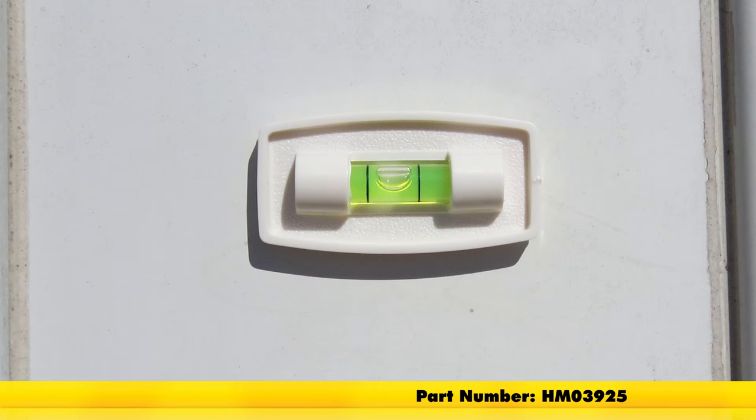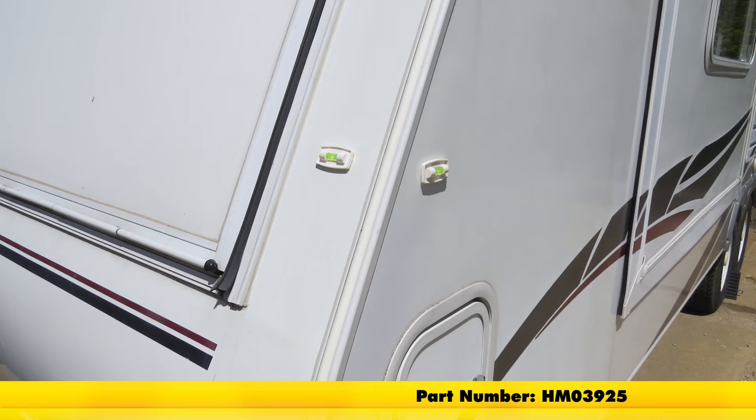And that's going to complete our look at the Hopkins multi-purpose trailer level, part number HM-03925.